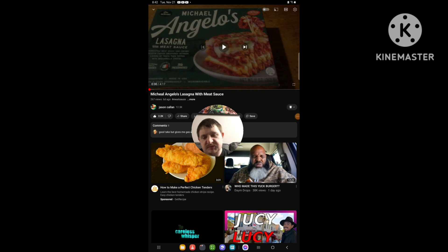Hello everyone, it's Chip again. I'm going to be doing another reaction video, and this time I'm going to be reacting to Jason Callahan — a video he uploaded six days ago called Michael Angelo's Los Angeles with Meat Sauce.